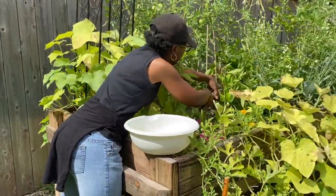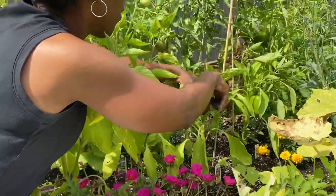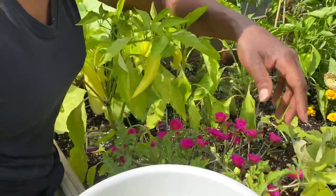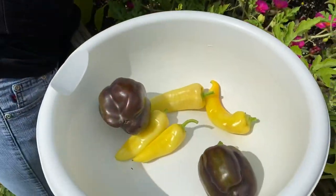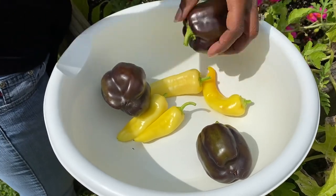Also our rainbow peppers, they're ready to come off. The rainbow peppers — I'm super excited to try them. There's nothing like having things come straight out of your garden. Rainbow peppers!